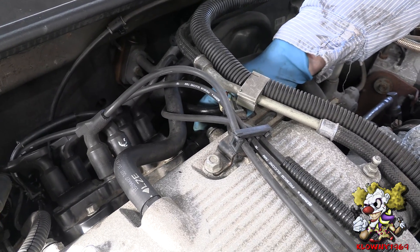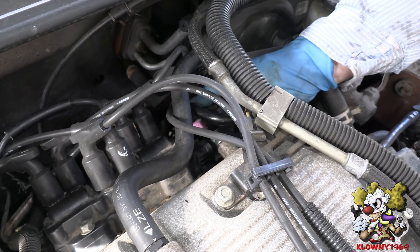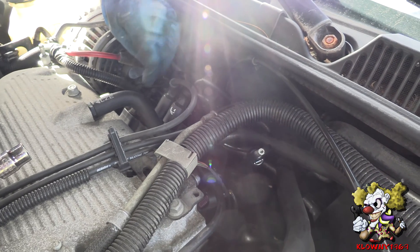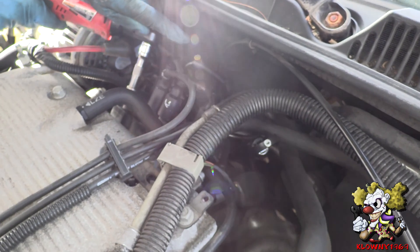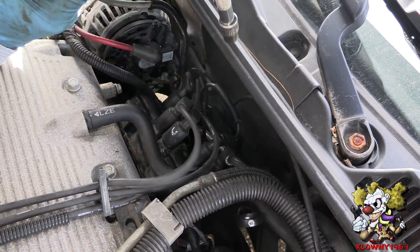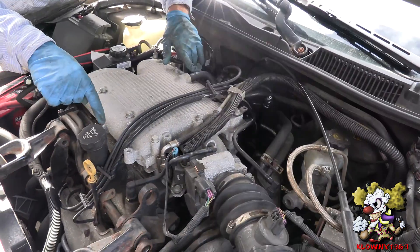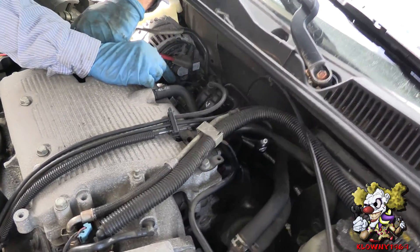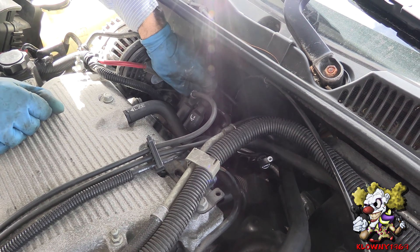Now back here there's a connector for the coil packs. Take that off — push down this connector and it pulls right off. Put that to the side. Now to remove this coil pack, there are four 10 millimeter bolts — go ahead and take those off. This engine has cylinders 2, 4, 6 in the front and 1, 3, 5 in the back. The coil pack is numbered, so you can pop these off and replace them afterwards with the correct spark plug wire.